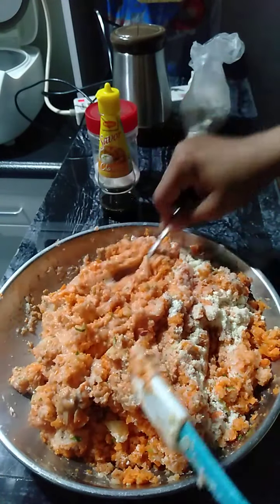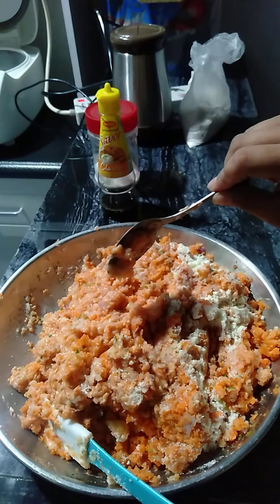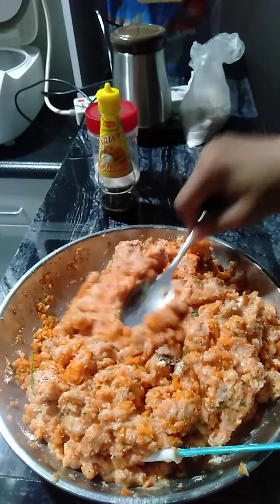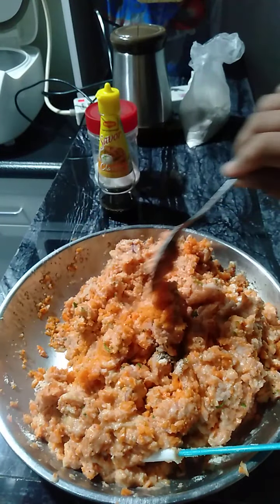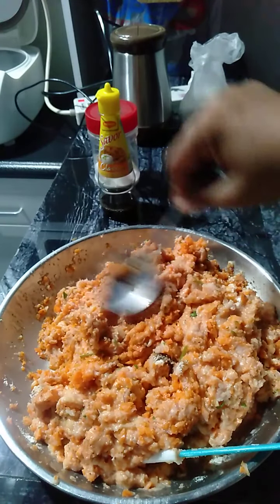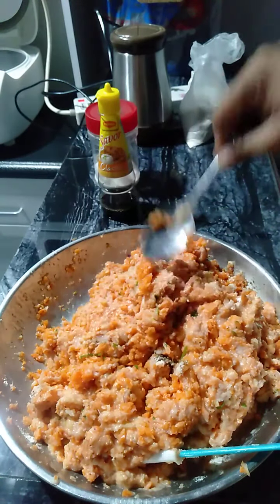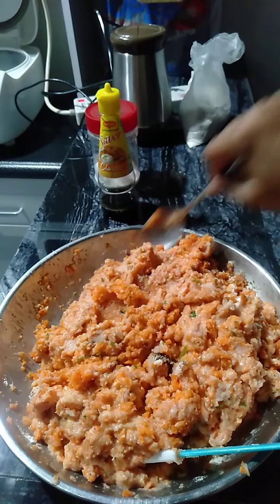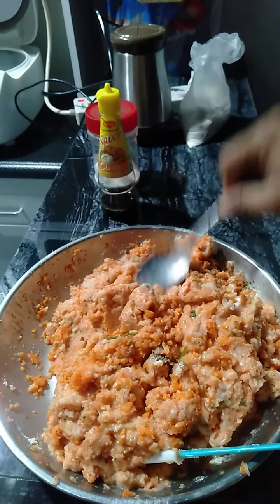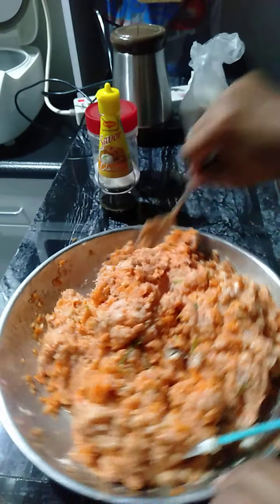Just keep on watching and please subscribe to my channel. Just keep on following my page and don't forget to hit subscribe. Next content, I'll show you how to create or how to cook corndog. Maganda po ang kita doon, lalo na sa mga negosyanteng nanay dyan. Pwede po yun sa inyo.